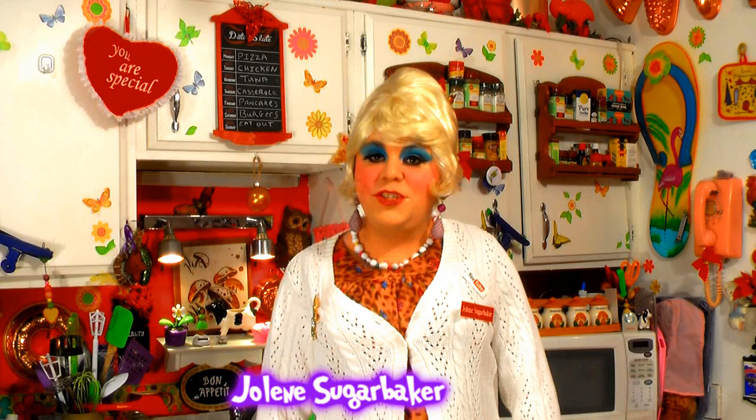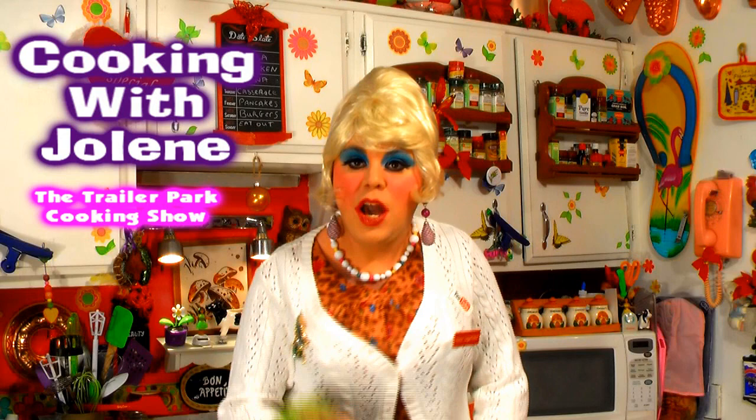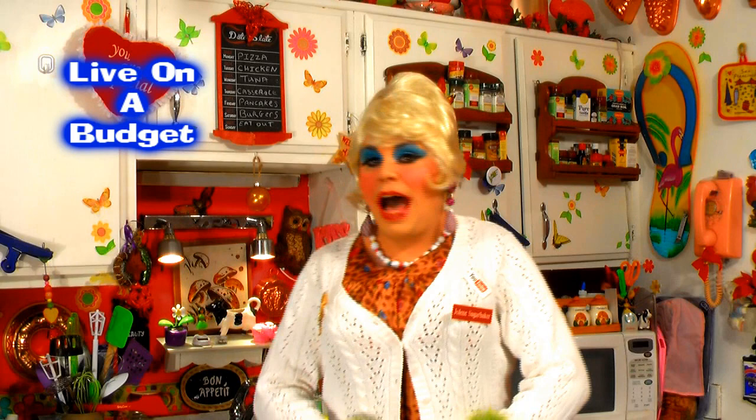Hi there, Trailer Park fans. It's Jolene Sugarbaker, the Trailer Park Queen. Welcome to the Trailer Park Test Kitchen and welcome to another edition of Cooking with Jolene, the Trailer Park Cooking Show, where I teach you how to live on a budget and do it the Trailer Park way.